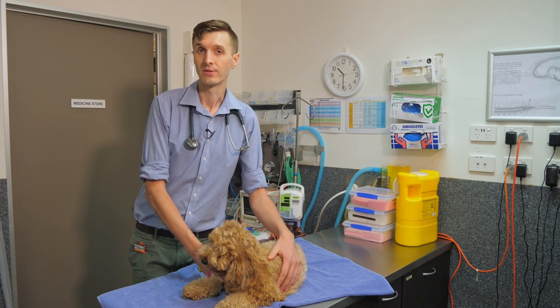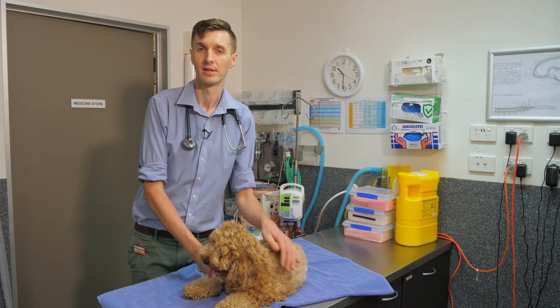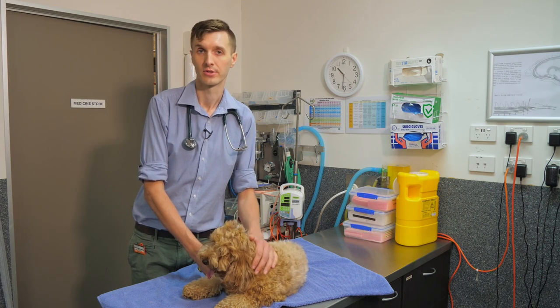If your dog during feeding is coughing or spluttering, or you are worried that they have had some sort of complication, it is best to stop straight away and contact your vet.